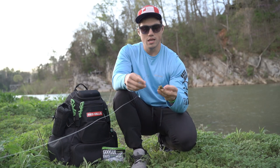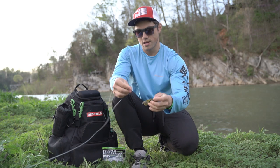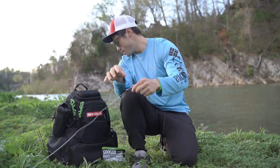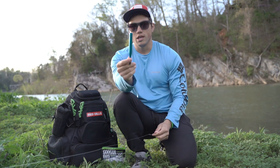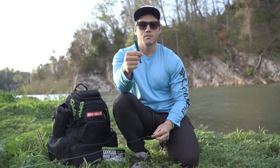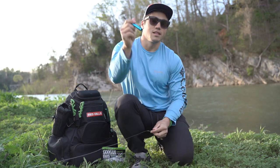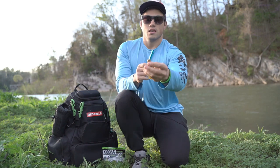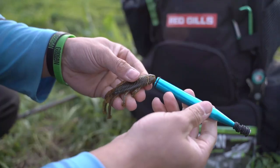All you need is your soft plastic — this is the green pumpkin beetle bug — and you need the wacky o-ring tool. I'll leave a link in the description below. Anyways, all you have to do: see where that split is right there?